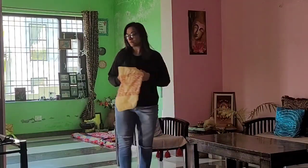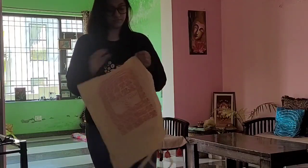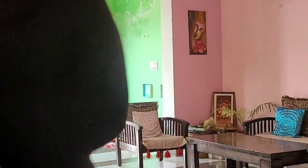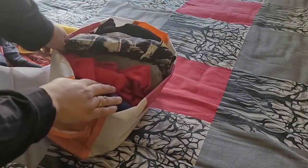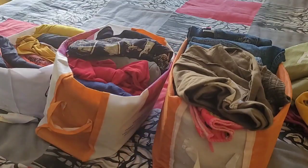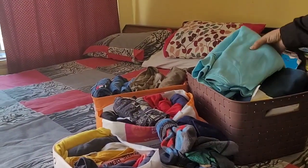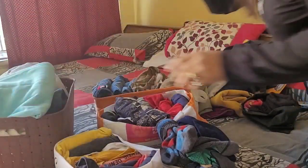I will arrange the summer clothes and winter clothes — I will need to keep the summer clothes inside. First of all, we will start the video. We will remove all the clothes from the Almeera. In our previous videos we will have made the organizers, so we will use all those organizers after removing the clothes from the Almeera.